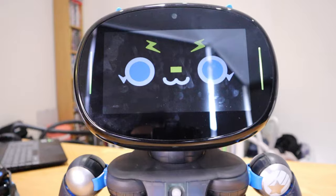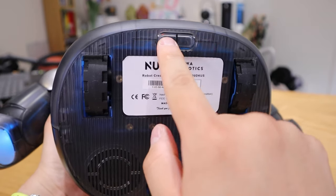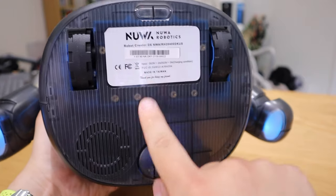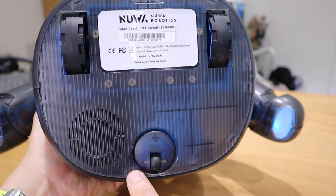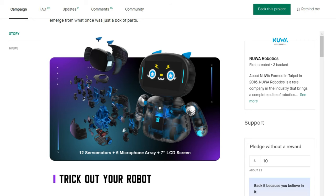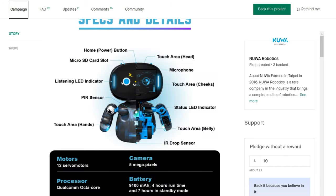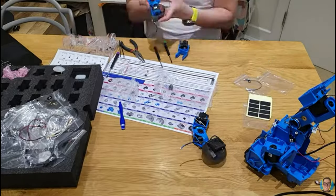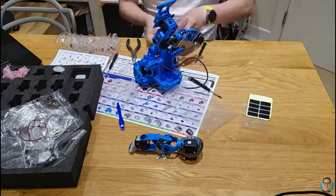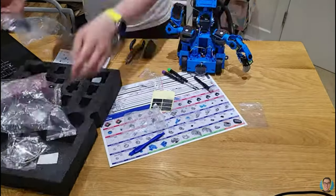Robot Creator DX comes with a wheel so it can move around, though I wouldn't place it on a table since a fall could break it. It also comes with more than 100 pieces you can assemble — some people complained about this, but once you build it following the website instructions, it's brilliant fun. I'd definitely recommend it.